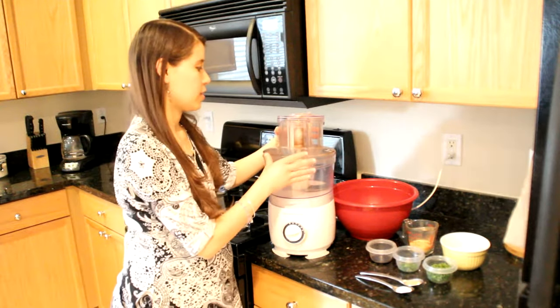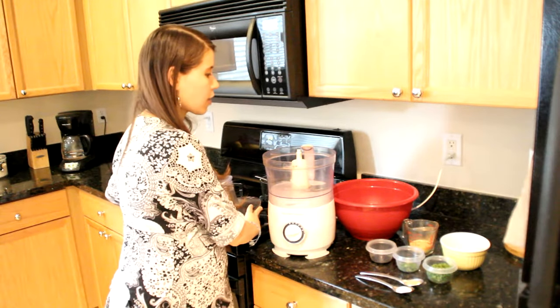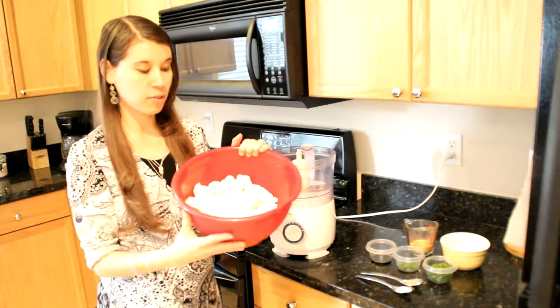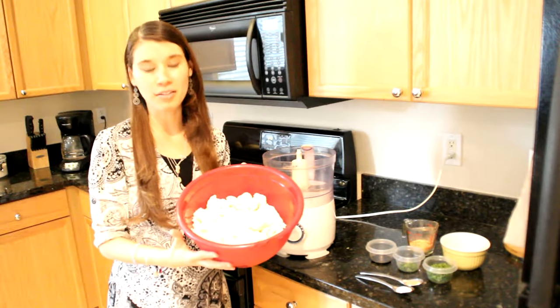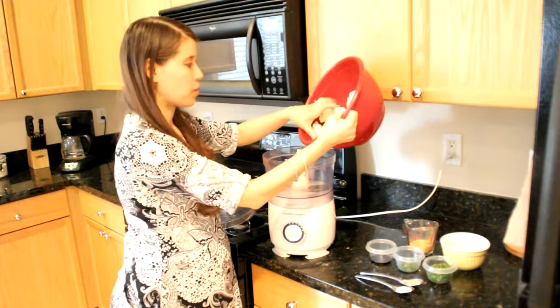We're going to be using a regular food processor. The first ingredient you're going to need is about six to seven cups of cauliflower — just one head of cauliflower, all chopped up. We're just going to throw this in the food processor.